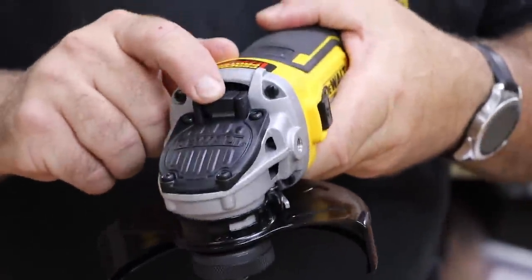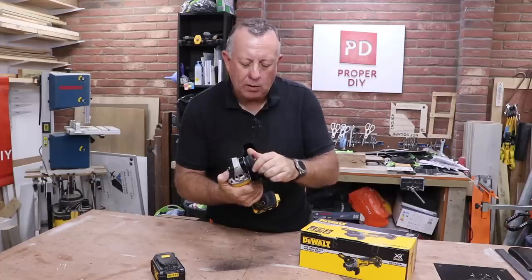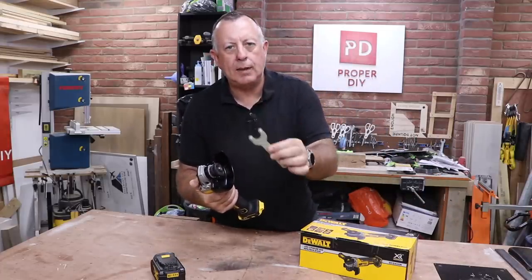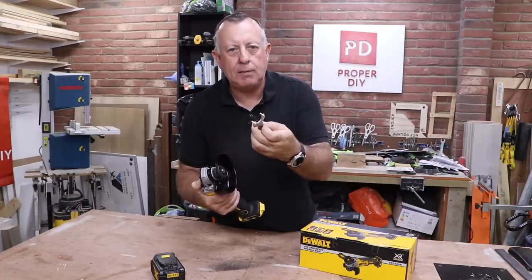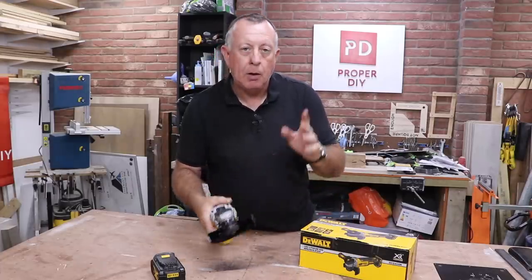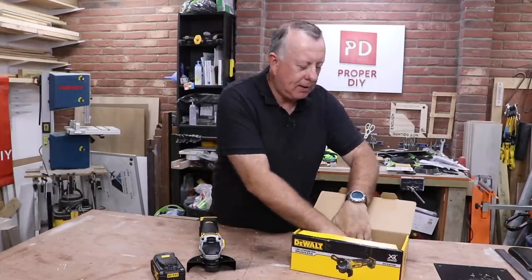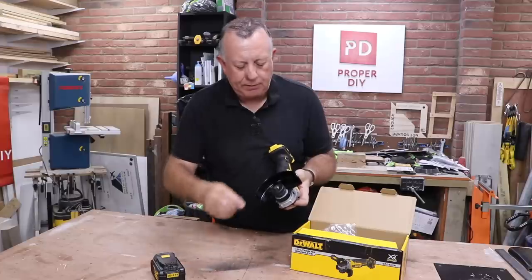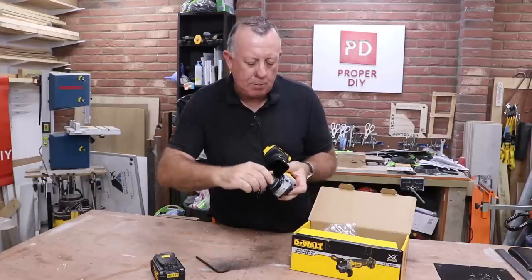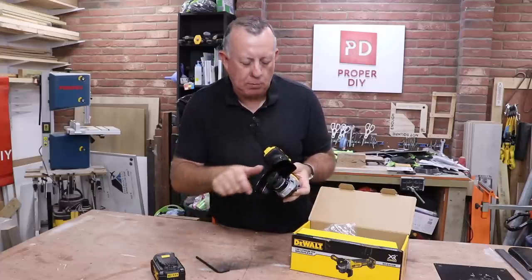The spindle lock is on the back and it comes with a knurled flange nut, so there's no requirement for a spanner. It doesn't even come with one — you're expected to tighten it with your fingers. If you really need to, the allen key fits into the same knurled nut to help tighten it, but it's actually easy enough done with your fingers.